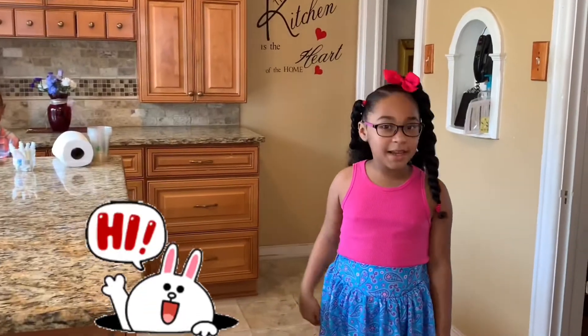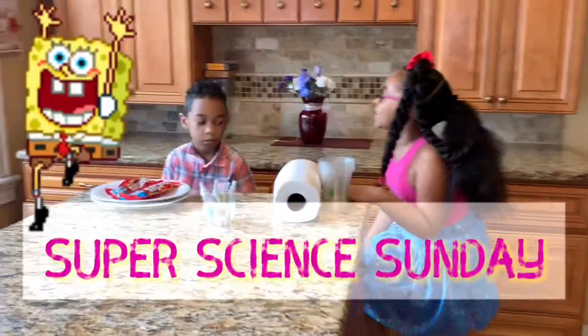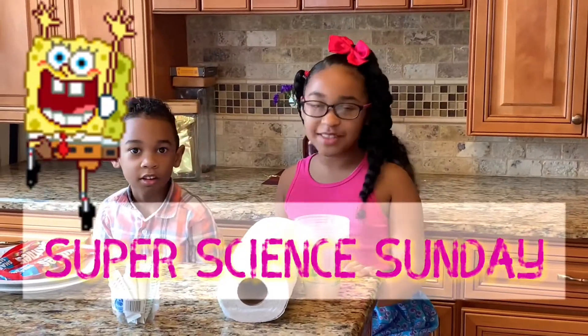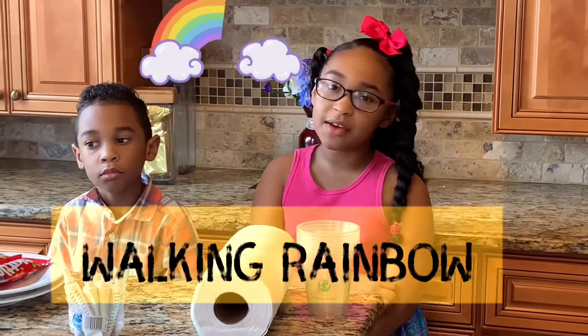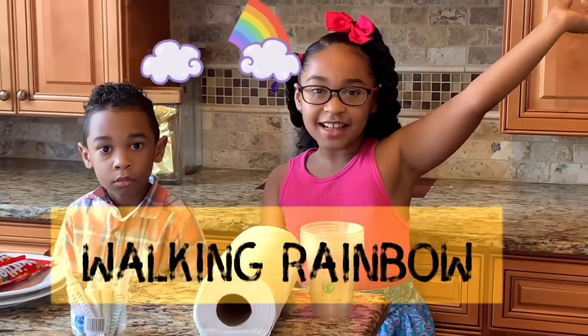Hey, I was expecting you. Come on, I have something to show you. It's Super Science Sunday! It's Super Science Sunday, and today we have two rainbow science experiments we want to show. Alright, let's get started.